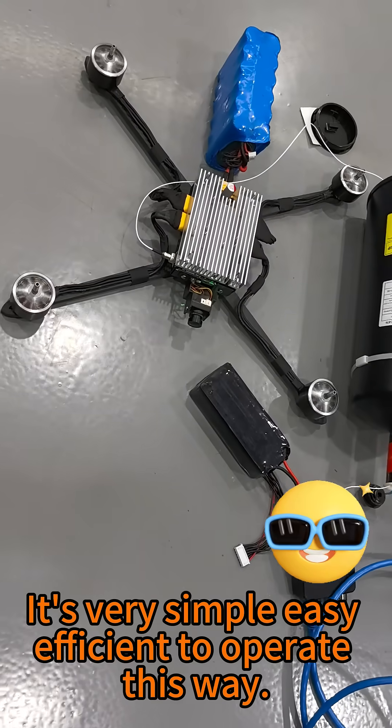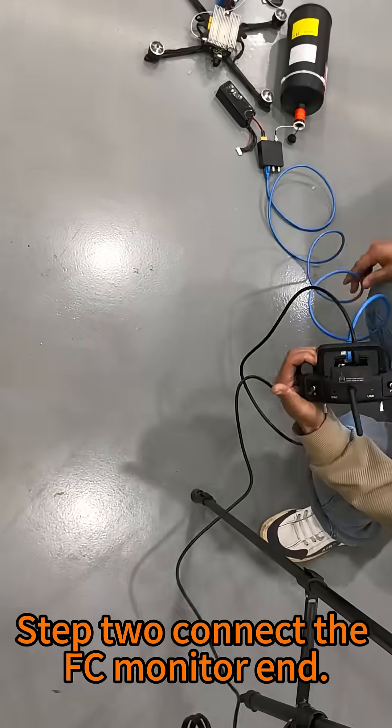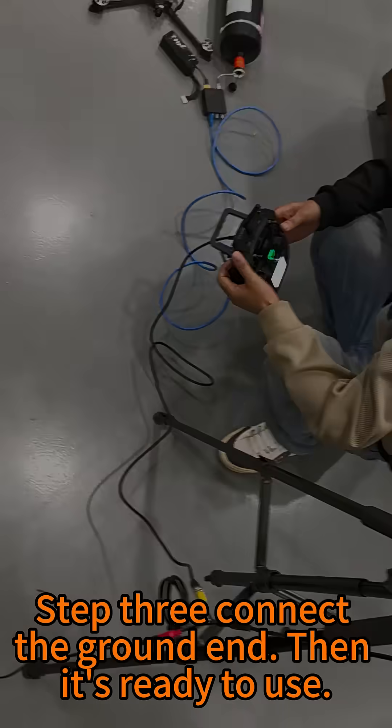It's very simple, easy, and efficient to operate this way. Step 1 is to assemble the FPV. Step 2 is to connect the FC monitor end. Step 3 is to connect the ground end. Then it's ready to use.